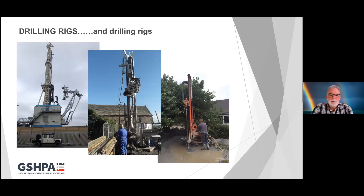You may be drilling in all sorts of different environments and there are all sorts of drilling rigs. The one on the left is pretty huge and will drill you a 5,000 metre borehole; the one on the right is not pretty huge and will drill you an 80 to 100 metre borehole. It's horses for courses, and our member drilling contractors can be found on the GSHPA website.